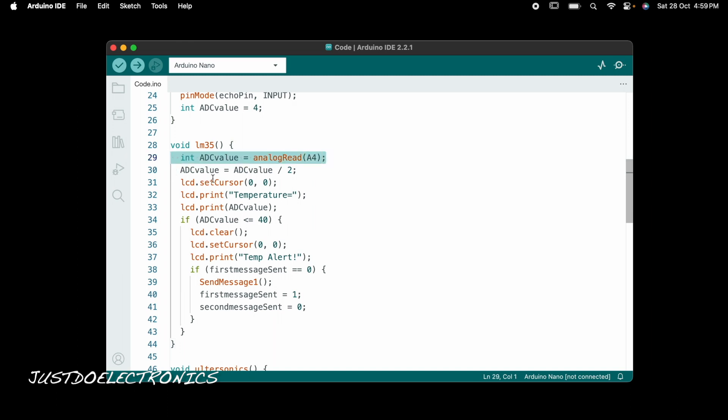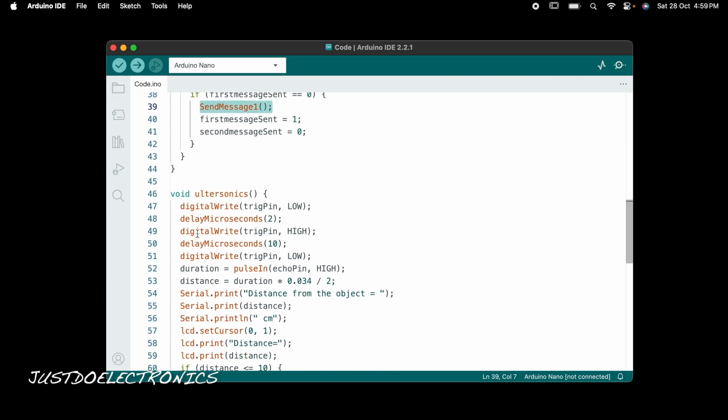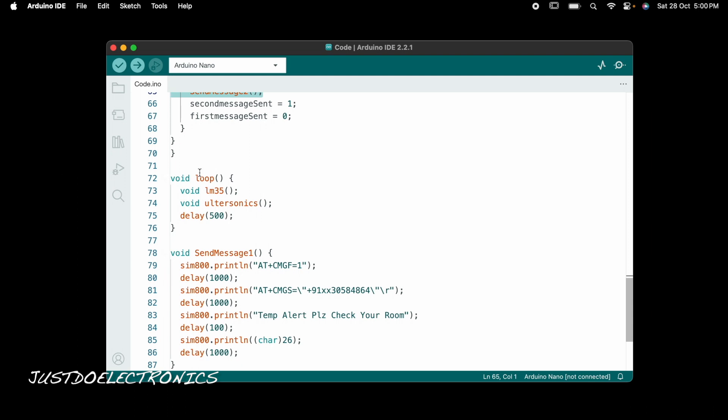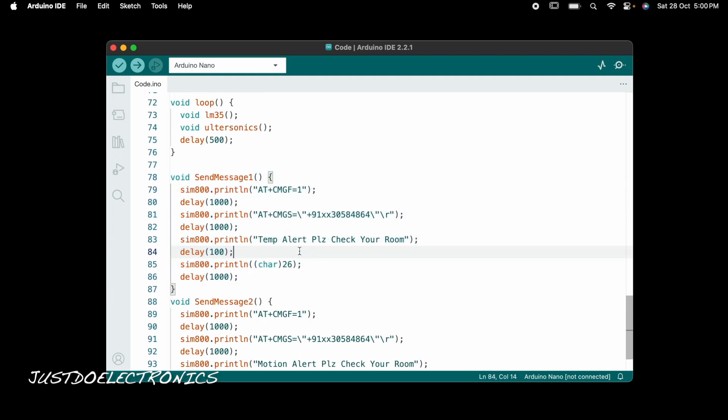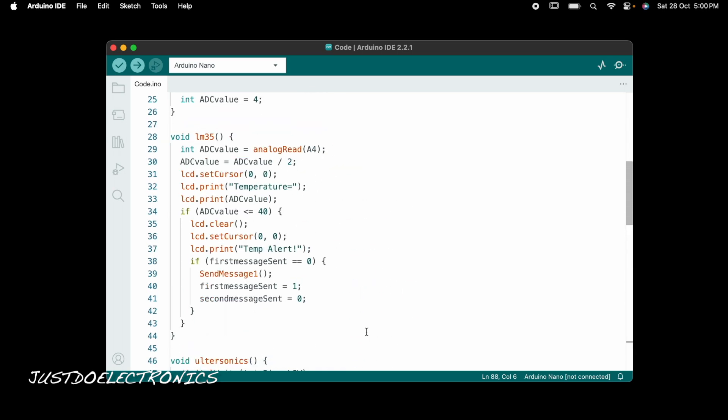The ADC value from A4 is divided by two to get the temperature in Celsius. If the temperature crosses 40 degrees Celsius, the LCD displays a temperature alert and the GSM sends the first text message. If the ultrasonic sensor detects motion within 10 centimeters, a motion alert is displayed on the LCD and the GSM sends the second text message.